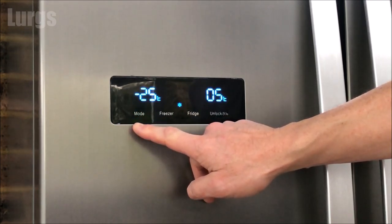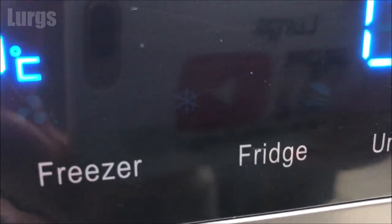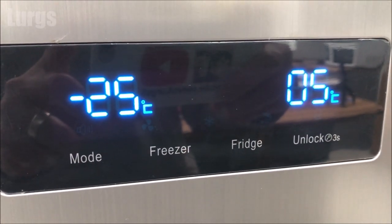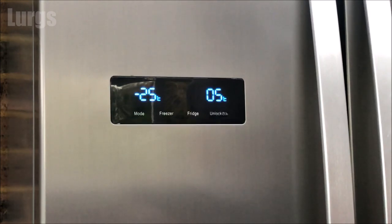If we press the mode button again, this takes us to Super Freeze mode. This sets the temperature of the freezer to minus 25 degrees centigrade. The temperature in the freezer is quickly lowered and food can freeze faster. To switch off Super Freeze mode, either press the fridge or the freezer button, otherwise it will automatically be deactivated after 26 hours.